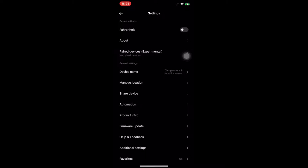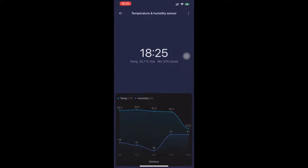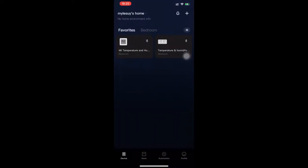I almost forgot to mention that you need a Xiaomi account to be able to use the app, and you need to set the app's region to China.